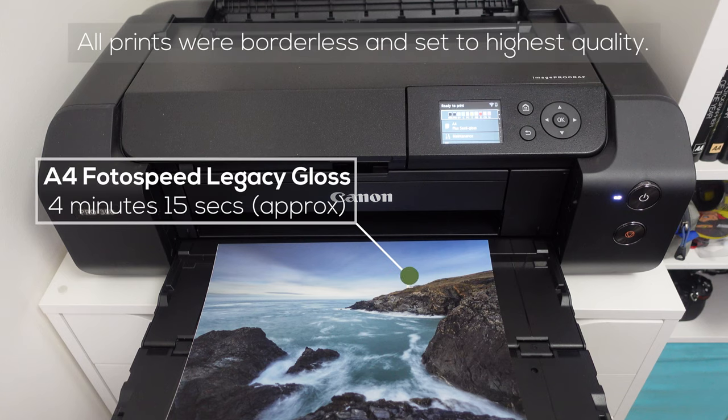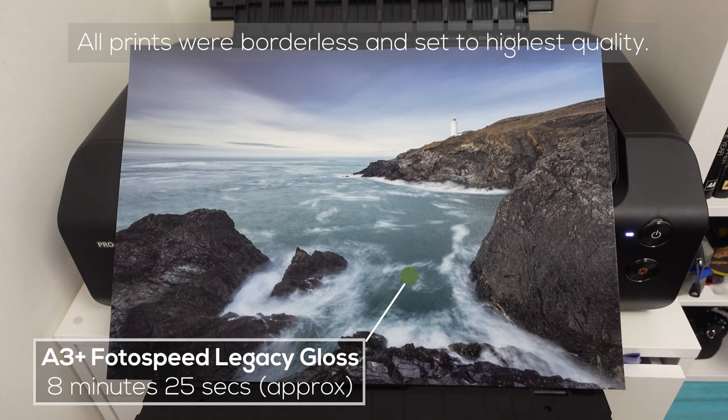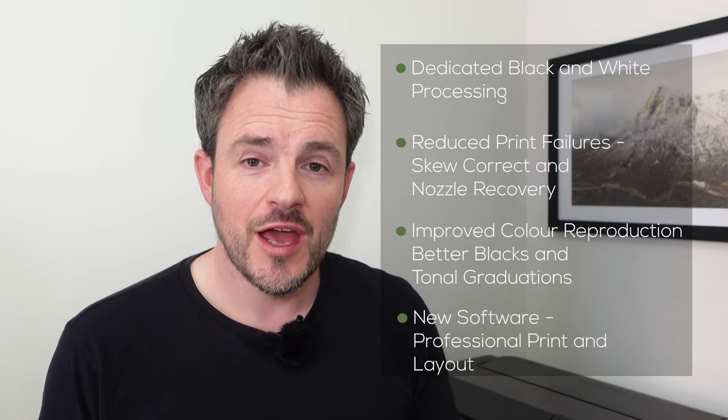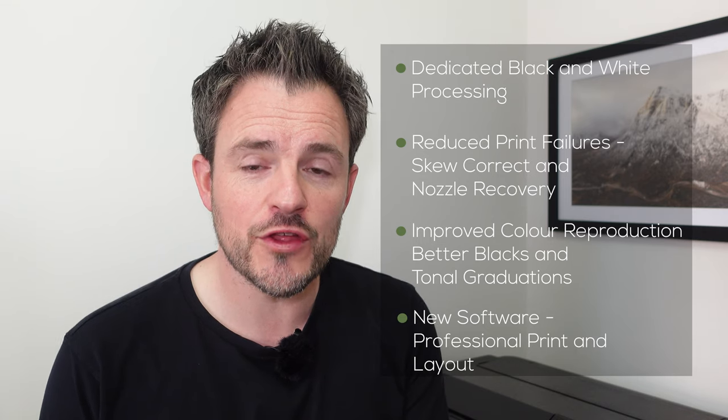For print speed at highest quality borderless: A4 took 4 minutes 15 seconds, A3 took 8 minutes 13 seconds, A3+ took 8 minutes 25 seconds, and a panorama on Photospeed panoramic paper took 7 minutes 45 seconds. There are also lots of connectivity options — wireless, ethernet, or USB. For full specifications, head over to Canon's website.